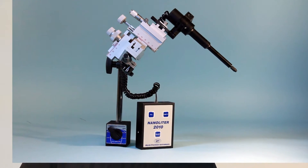Hi, I'm Tammy Jo with another WPI technique. Today we're going to talk about our Nanoliter 2010 microinjection system that is widely used in zebrafish applications.